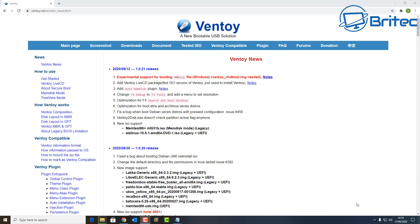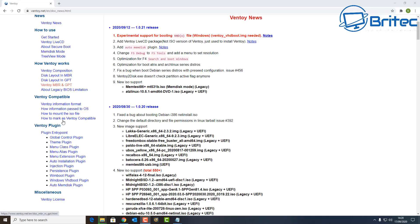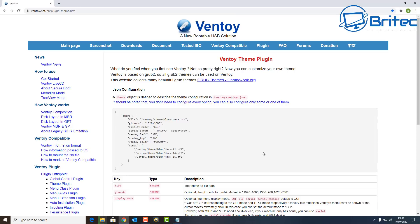First off, you need to go to Ventoy's website and look at the documentation — it will tell you all the information you need to know about Ventoy and how it works. What we're looking for is the Theme Plugin. Click on Theme Plugin in the Ventoy plugin section and you'll see how to create your own theme. I've had quite a few people ask me how to change the background, so I thought I'd show the whole process.